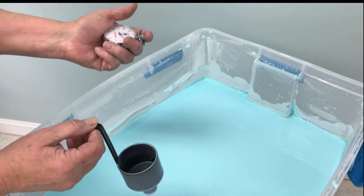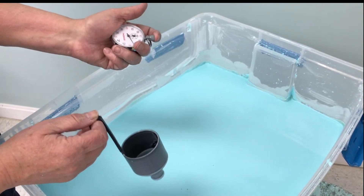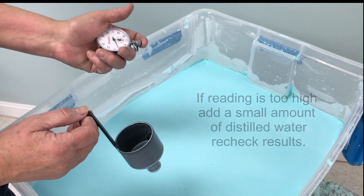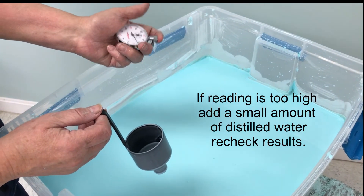You want to be between 11 and 13, so that's good. If it's too high you want to adjust the viscosity by adding small quantities of distilled water and then check the results.